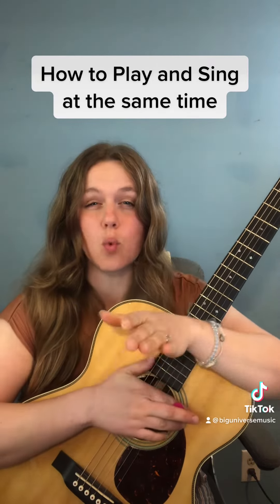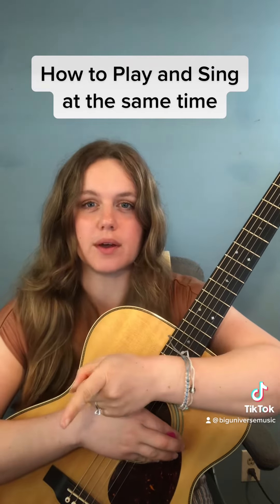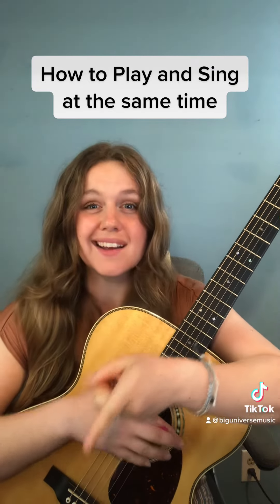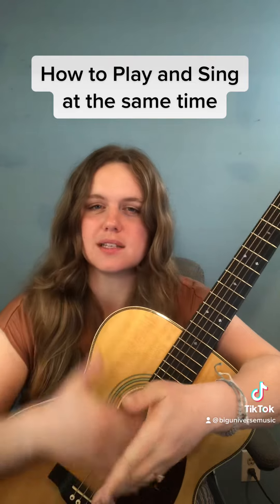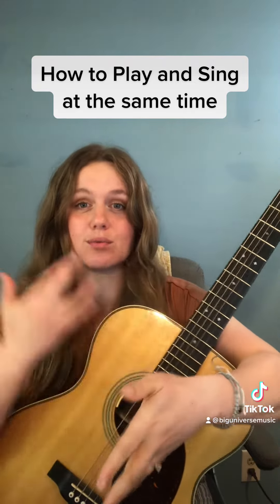What you want to feel is what word or syllable the chord change lines up with. Once you've got that, simply strum downbeats. Don't worry too much about a strumming pattern yet. Get used to keeping the beat with your right hand.